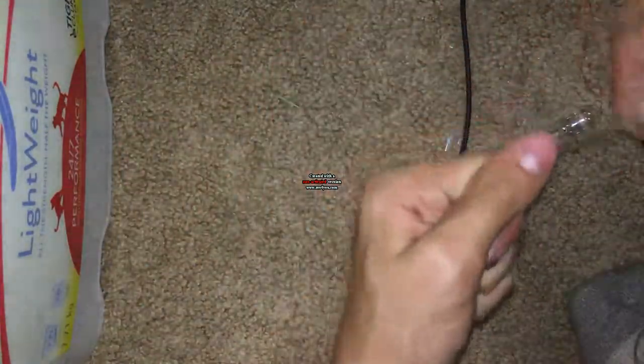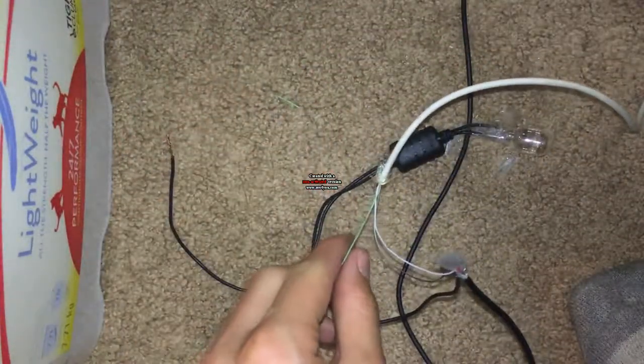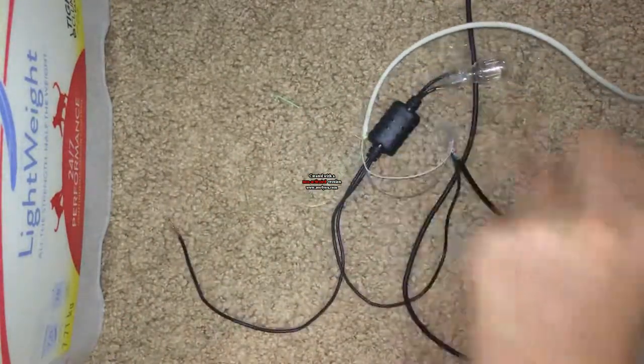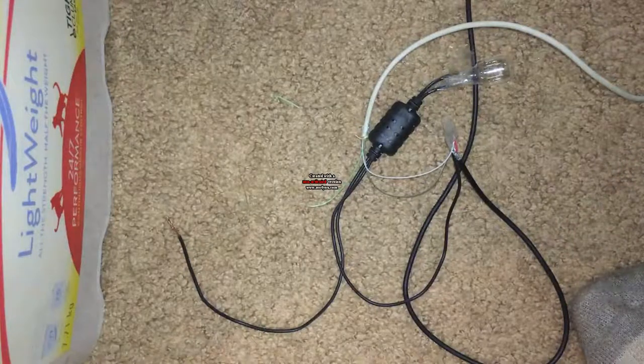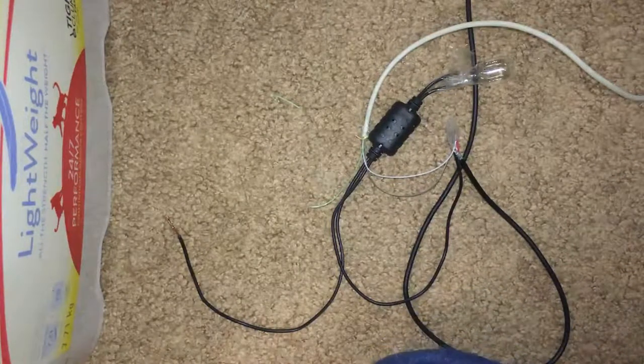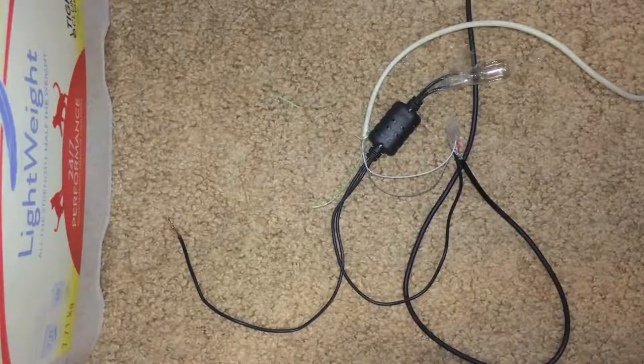Don't do that. I've got to strip the wire again. This is just turning into a long video because I keep screwing up. Got it.